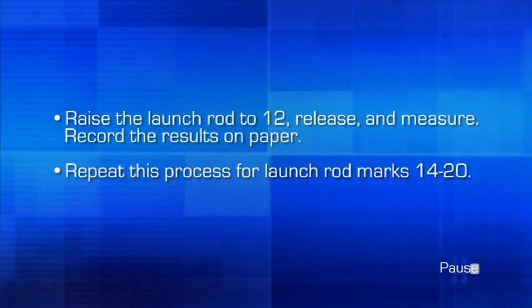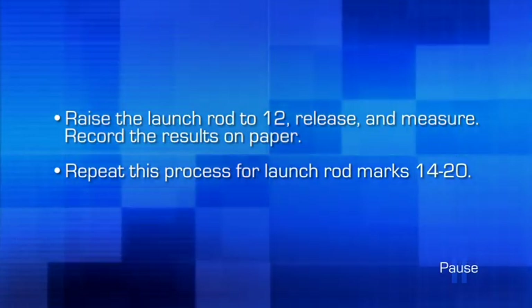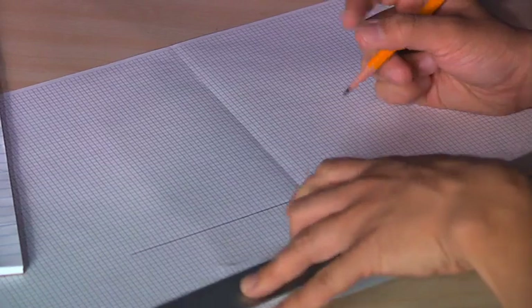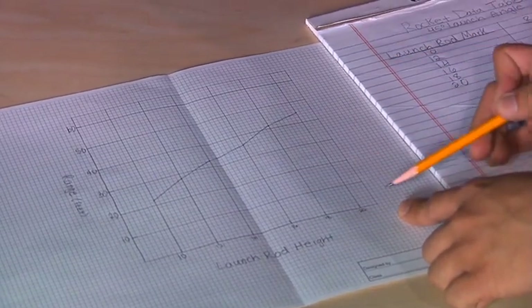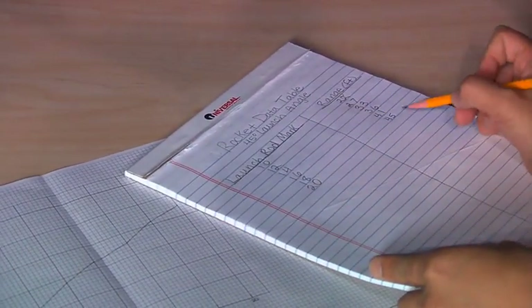Next, lift the launch rod to a height of 12 and release the launch rod. Measure the distance of this launch and record the results on your notebook paper. Repeat this process for launch rod heights 14 through 20 in increments of 2. After all launches are complete, graph your results on graph paper — the x-axis corresponds to the launch rod height, and the y-axis corresponds to the range or distance traveled. Once you have finished your graph, you can predict the results of future rocket launches and analyze the relationship between rod height and distance traveled.